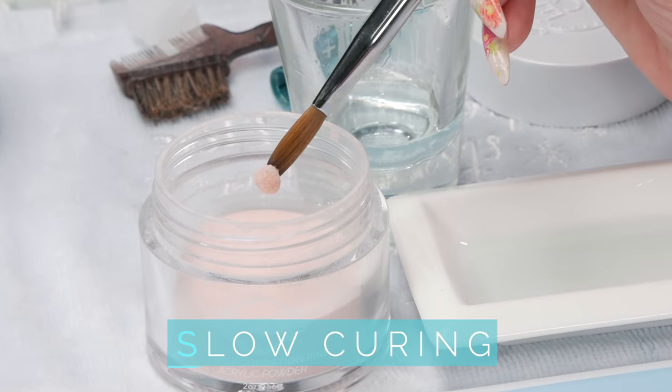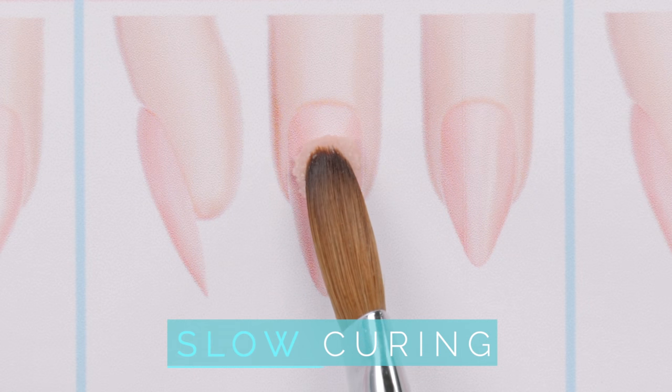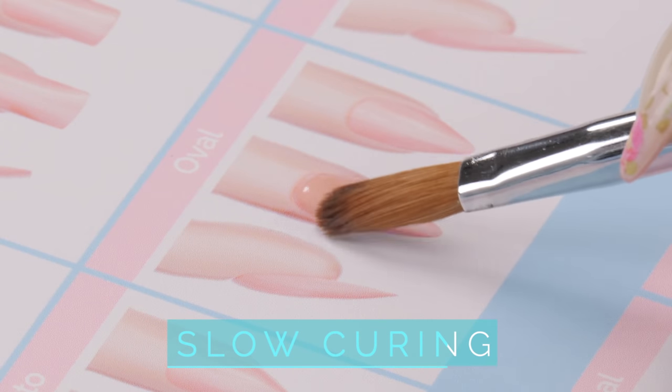It doesn't smell. This is perfect for working at home. A slow-setting acrylic allows you the time to shape and sculpt with your brush, and it gives you the time you need to develop your skills as a DIY or professional nail technician.